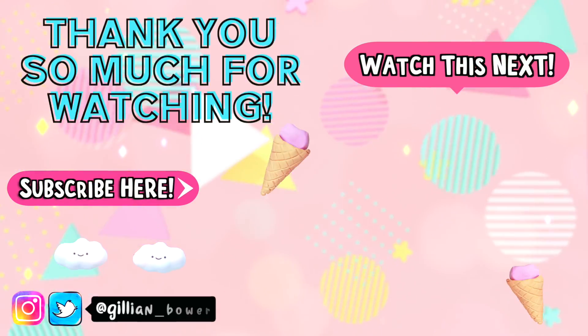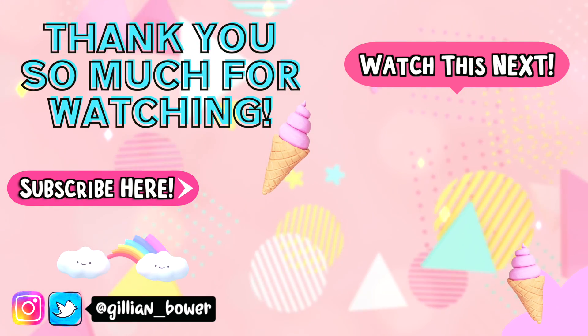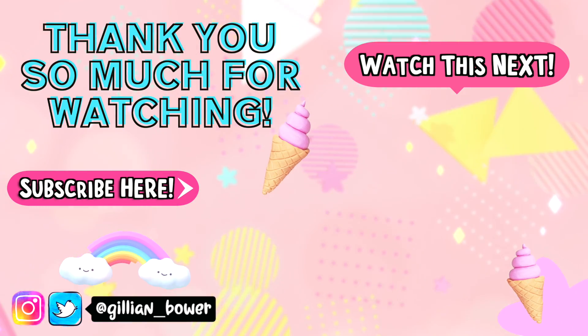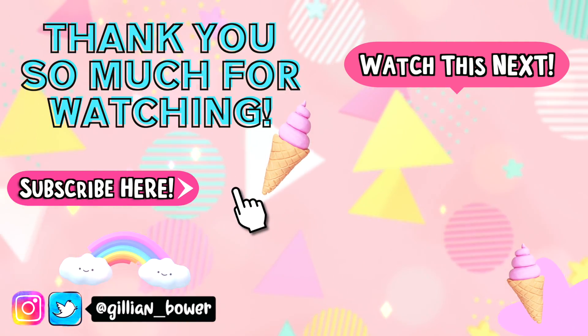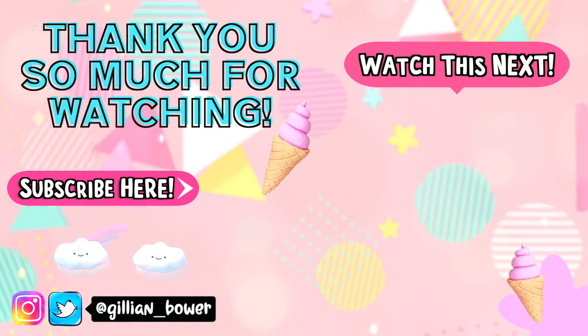Let me know in the comments below what you thought about today's slime shop review and if you agreed with my comments on the slimes. Thank you all so much for watching — I love you all so much and I will see you in my next video. Bye!